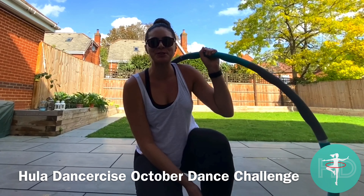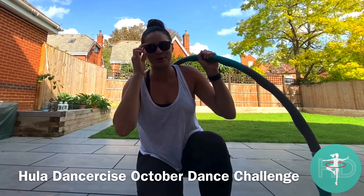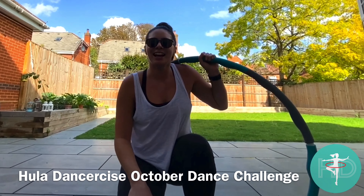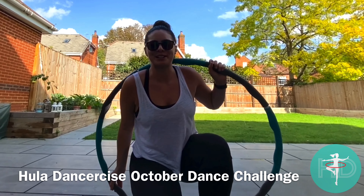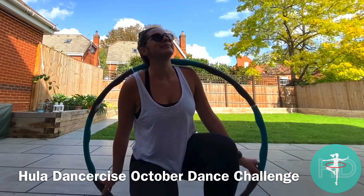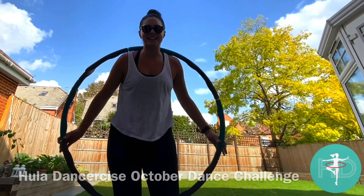Hello everyone and welcome to my October dance challenge. I'm actually video recording this with my gimbal for the first time so it's going to be tracking me. There have been new people that have moved in around me so there's currently building work going on, so I do apologise if you can hear that, and I do live near an airport so there will be aircraft flying over. So let's get to it.